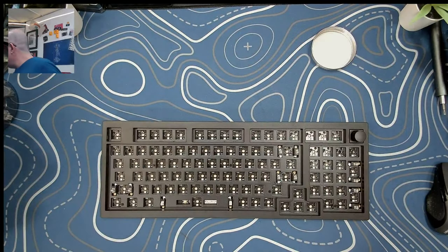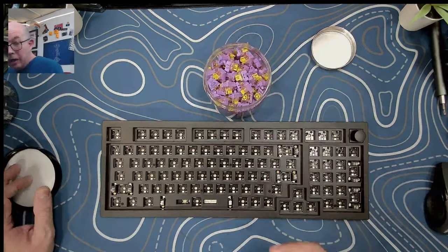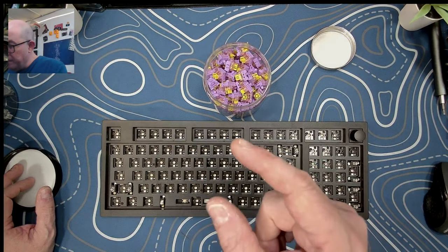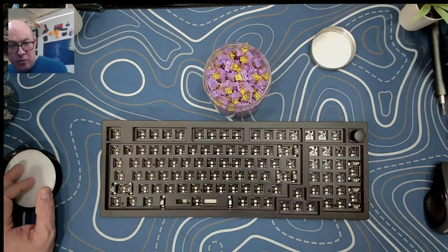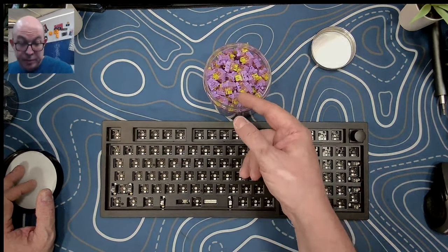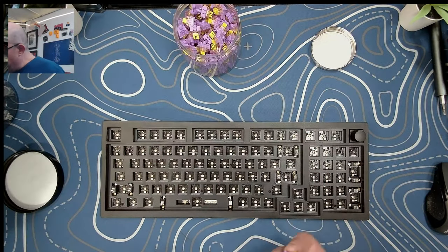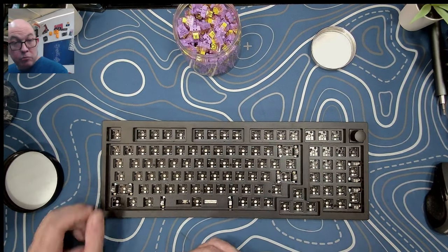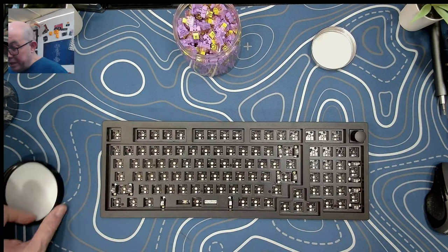For today I'm going to be loading up some Akko Starfish switches. These have been broken in — if you've seen my videos, I recently put together a switch break-in machine and these have been run for approximately 240,000 presses. We'll load up these Akko Starfish and then find a keycap set so we can do a stock sound test on this Keychron V5.